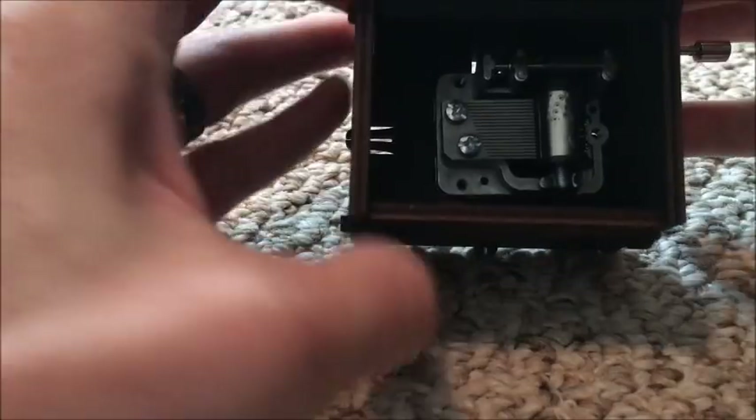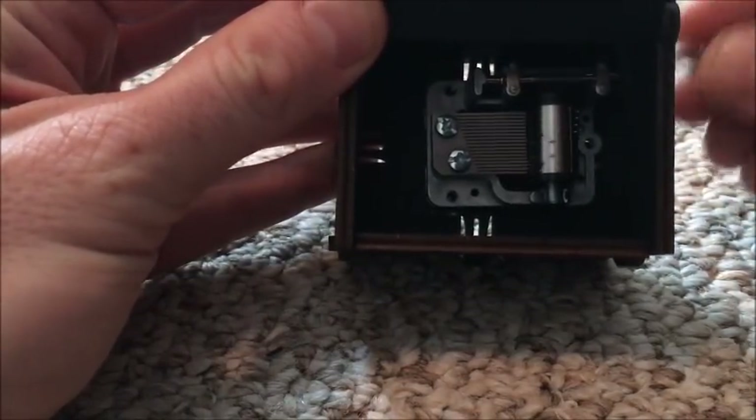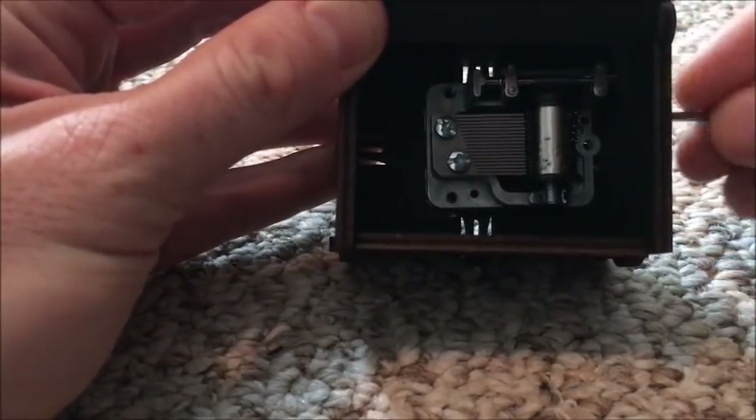Pretty cool, it sounds pretty good. That's the whole song — you can watch it go. Of course it's not the full intro, but there's only so much you can fit on one of these rolls.